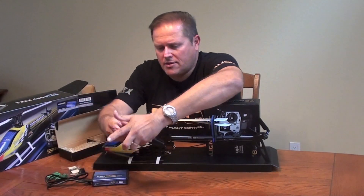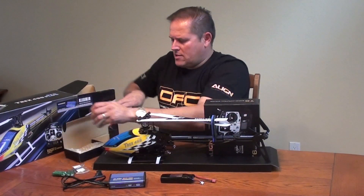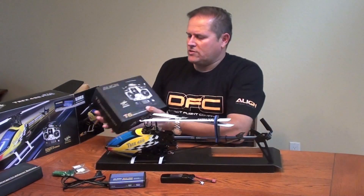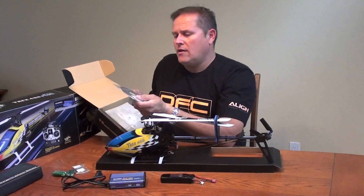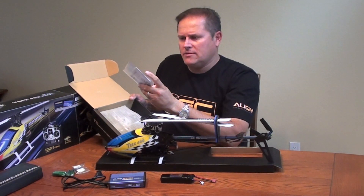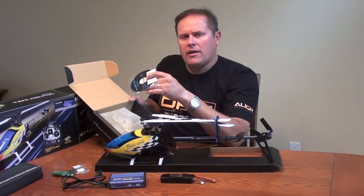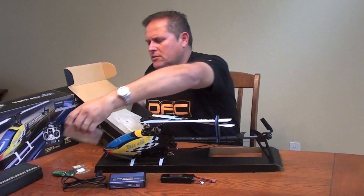Those are the things included with the kit. We also have the T6 radio control system, which comes in the box just like you see here. It also comes with a CD that includes instructions for your helicopter — both the radio instructions, helicopter instructions, and an instructional video on how to operate your helicopter. All of that is inclusive on this CD included in the package.